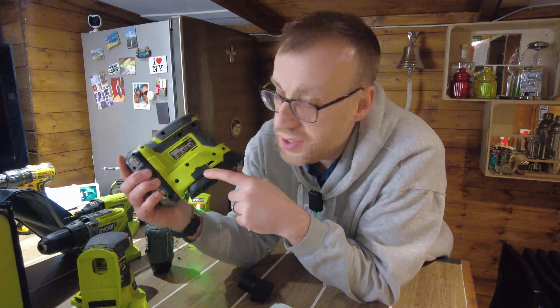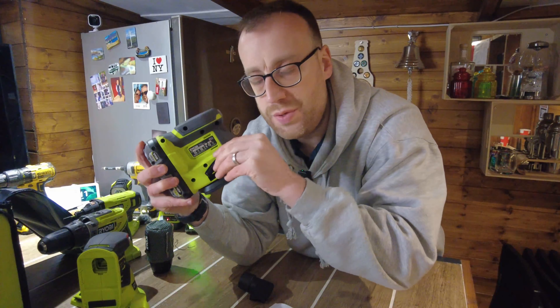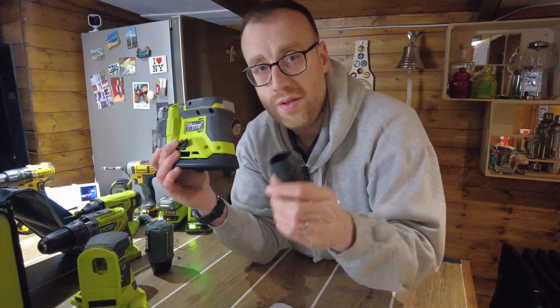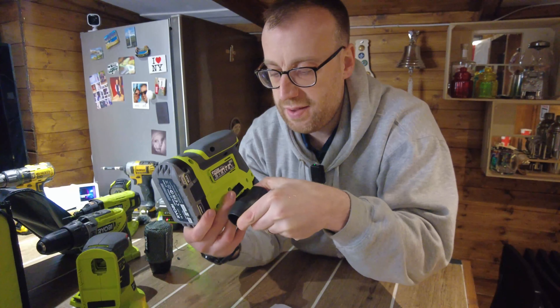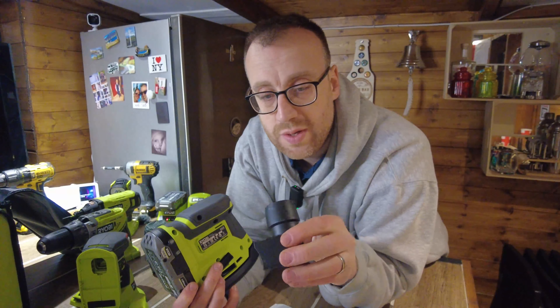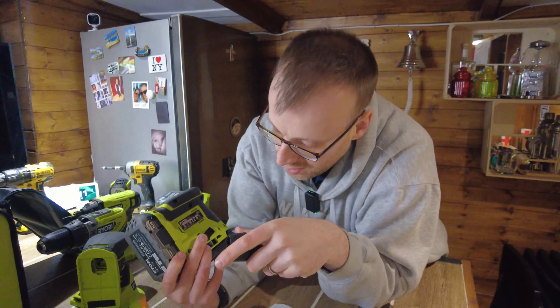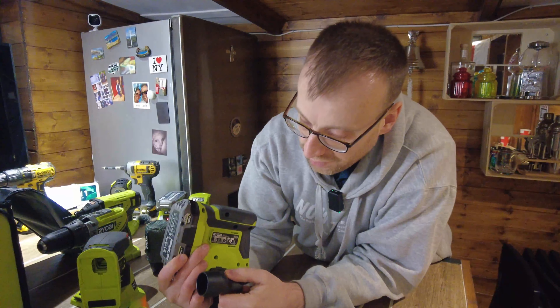I was a bit hasty throwing the palm sander box away and nearly missed this: there's a little flap at the bottom that opens up, and in the box there was an adapter that pushes in there for dust extraction — you can fit a hose to it to extract dust away. If I hadn't noticed that I probably would have lost it. That's a good feature for dust extraction on bigger jobs.